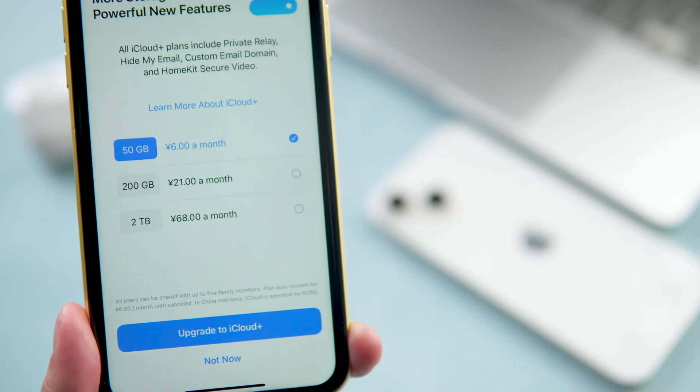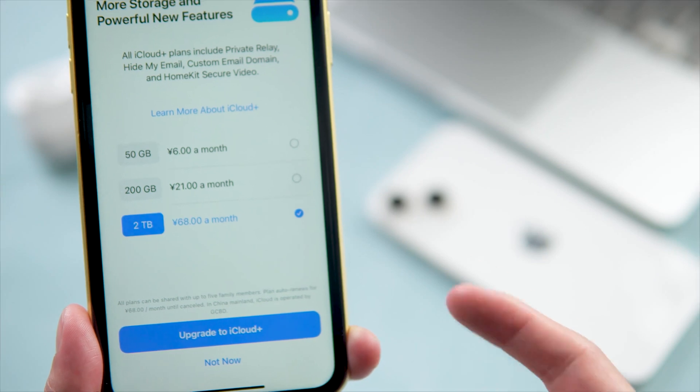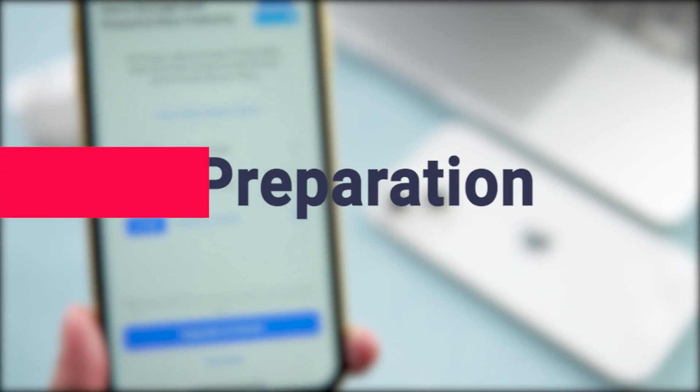iCloud storage is very expensive, so I suggest another simpler, free method. First thing first — you have to do some preparation.